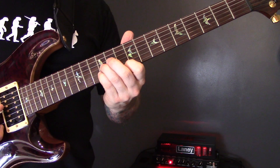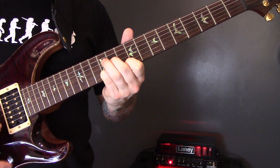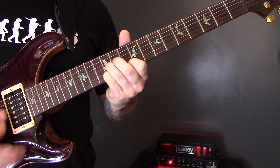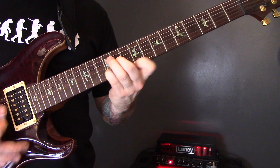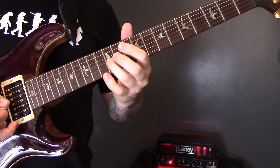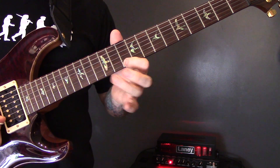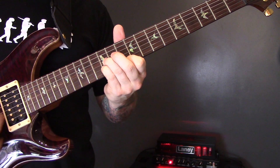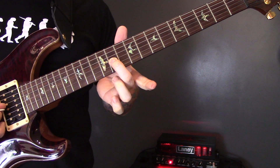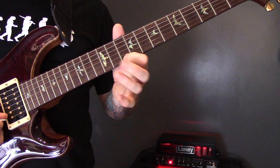For the chorus, we're going to play a G chord, which is the 12th fret of the G, 12th fret of the B, and 10th fret of the high E — I'll just strum that. Then we're going to play B minor: 11th fret of the G, 12th fret of the B, and 10th fret of the high E.